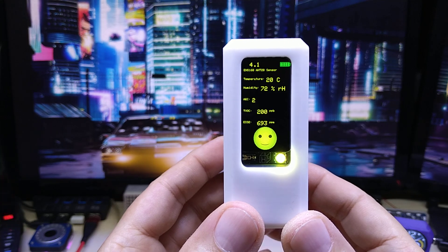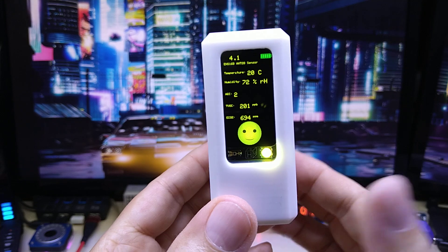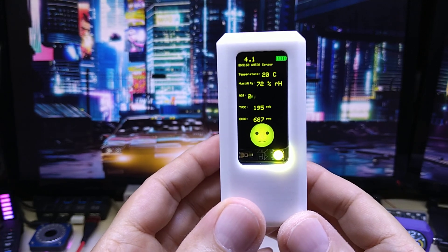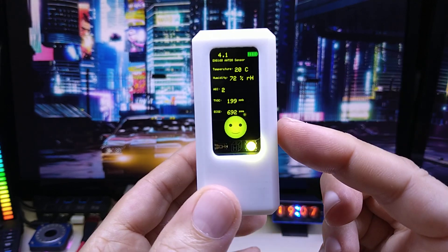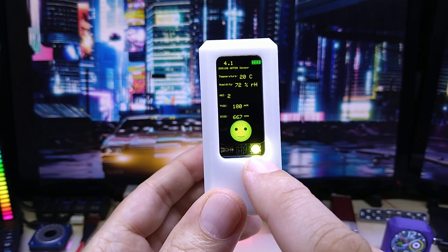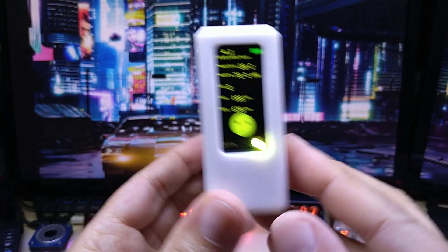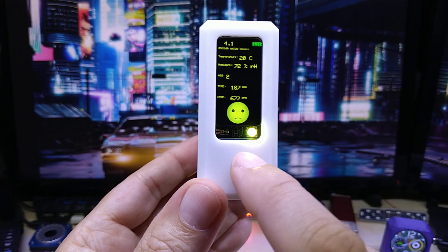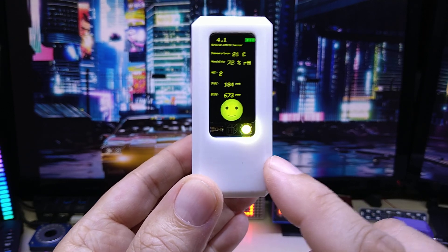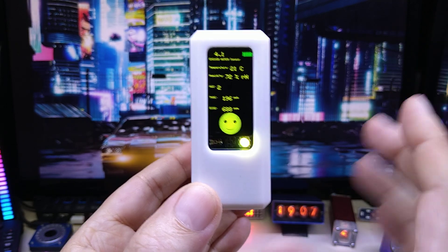It is an environmental node that you can use anywhere you like. It is based on the ESP32 S3, it has Wi-Fi and Bluetooth capability. It has a nice IPS display. Starting from the front, it has a NeoPixel that you can use in your code for notifications or whatnot. It has a light sensor.